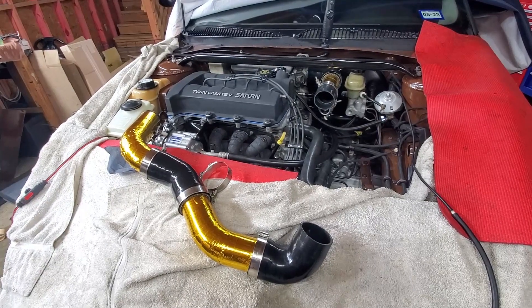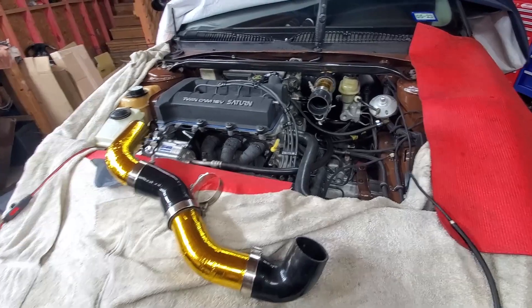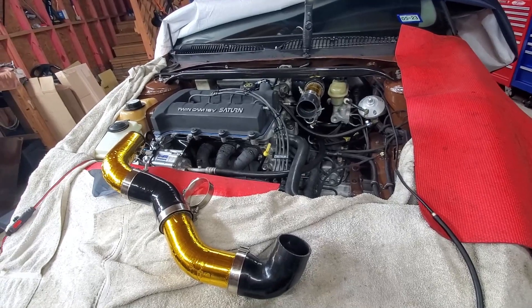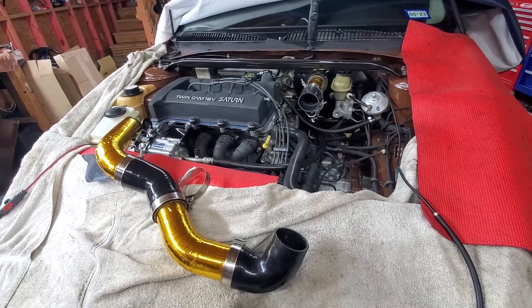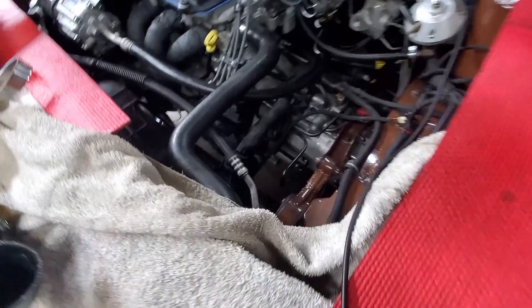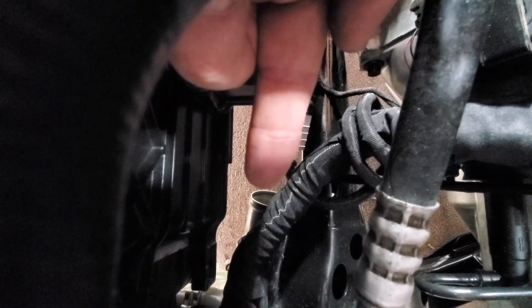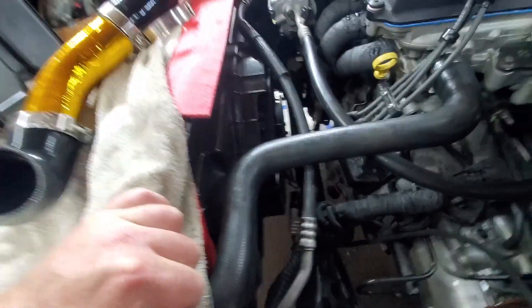I'm going to get all the vacuum tubing hooked up. This piping isn't going on right now — I'm going to get the vacuum tubing routed and T into the brake booster line. Once I get this all situated, you've got to meander down through here. You can barely see the intercooler pipe sticking out right there, and I've got to get that tubing through that hole.